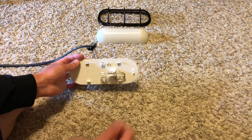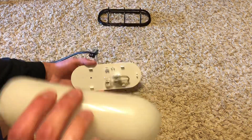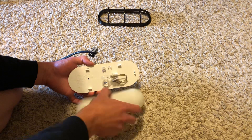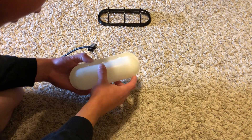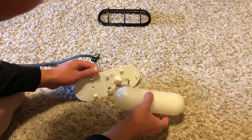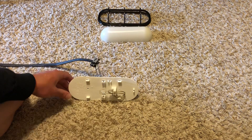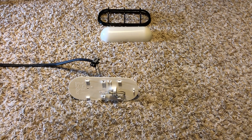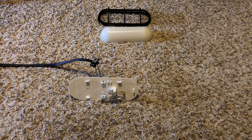Now what we'll do is go ahead and assemble it. We'll test it without the cover first just to make sure our connections are made — we'll see if that works first. Let's plug in our transformer and see if it works. It will work, as you can see. So our connections have been made.